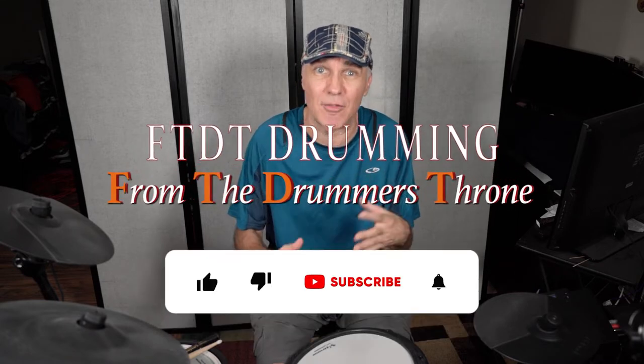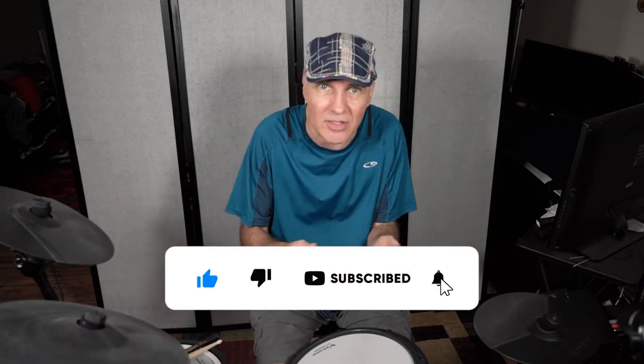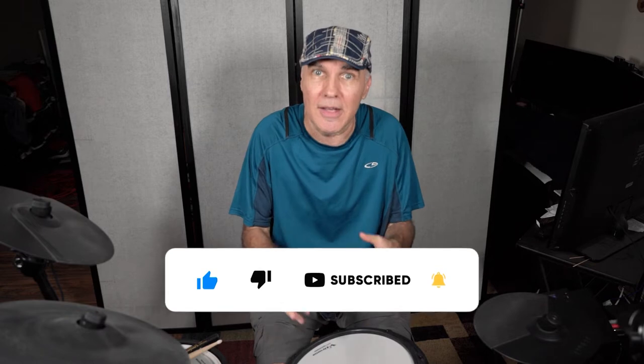Sometimes it's better to do it that way — have the drummer, whether he or she, playing at full speed so you can see what their hands are doing, and then slow it down, as opposed to doing it lesson-style where I'm just taking one hand and showing you very slowly. In practicality: play at full speed, slow it down, let's see what's happening.